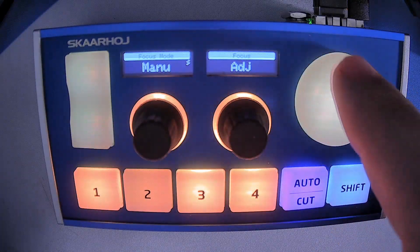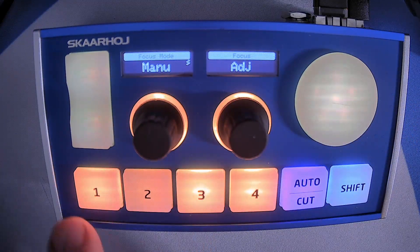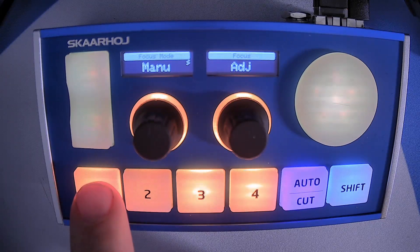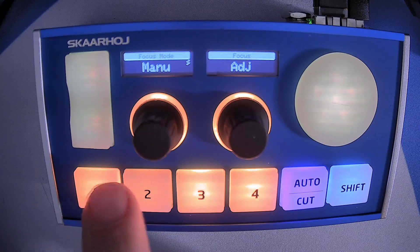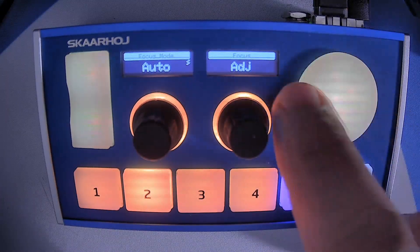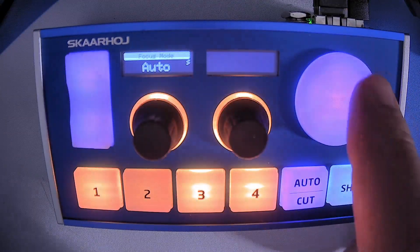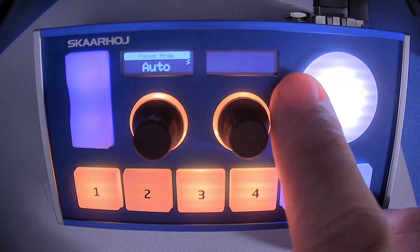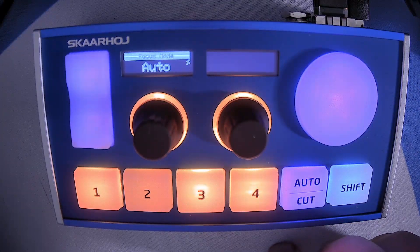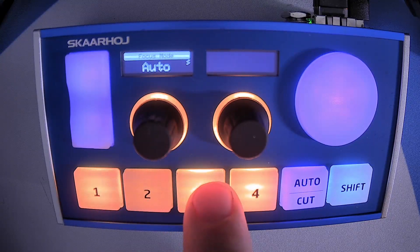Zoom — and this is actually our PTZ control. This is a joypad, which is a custom component from ScarHoy. When I press button one that's going to select camera one, which in this case is a PTZ Optics camera. If I select button two that's going to be my wireless camera, and then camera three I've set up as my ADA camera. So this is driving three different kinds of cameras through three different methods: Ethernet, wireless, and serial.